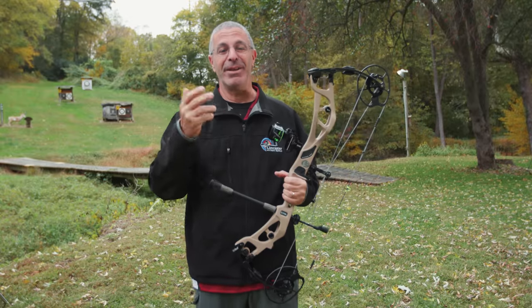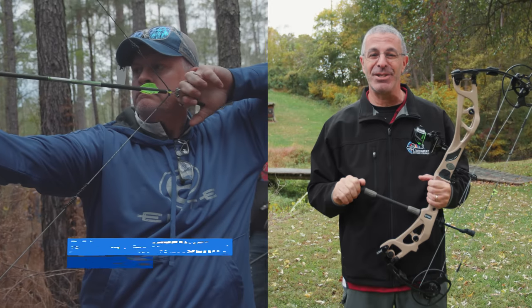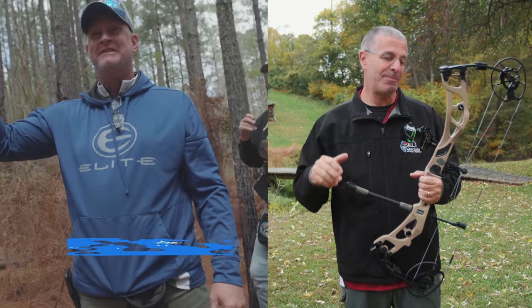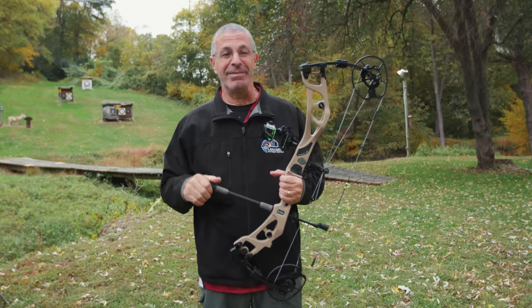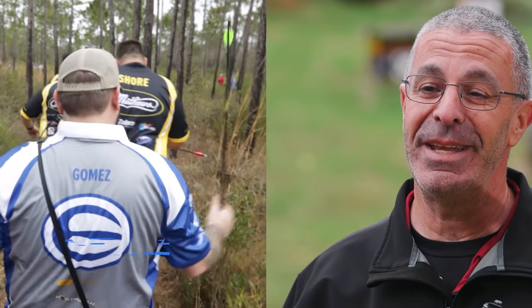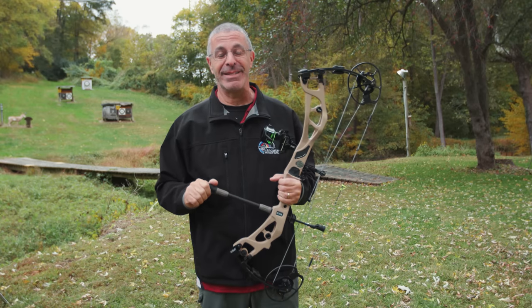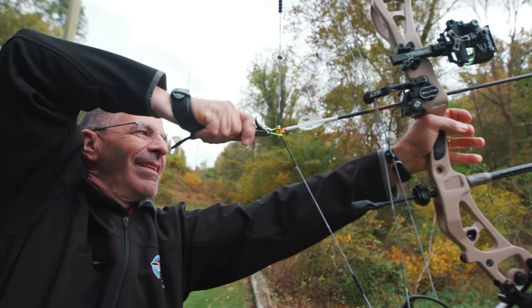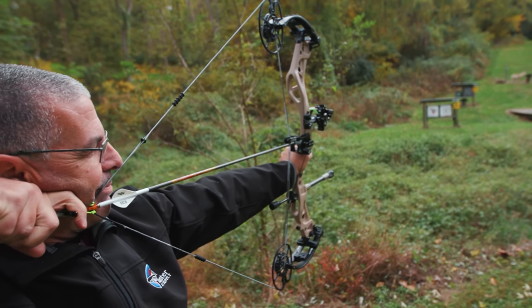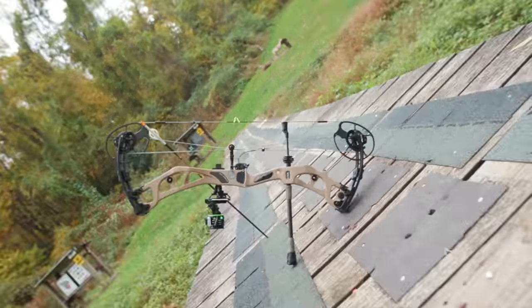I was telling Darren Christianberry — he works for Elite as their pro staff manager and shoots senior pro on the ASA and IBO tours — what I thought of the Elite Carbon Era. He told me he'd been speaking with Tommy Gomez, Elite's plant manager and also a pro archer in the open pro division on the 3D circuit. Tommy mentioned that he thinks this is the best bow Elite has ever built. Having had time to play with it, I'm super impressed — especially that it's carbon and this is their first time out.